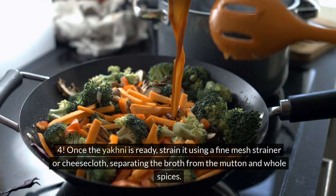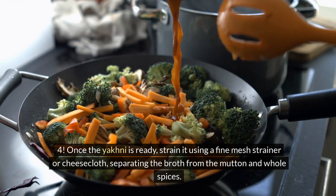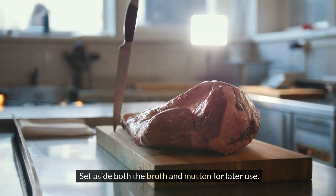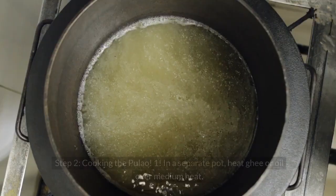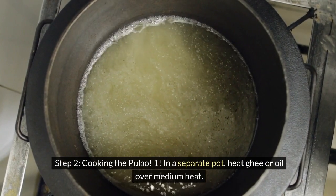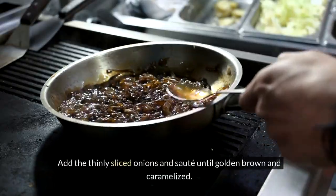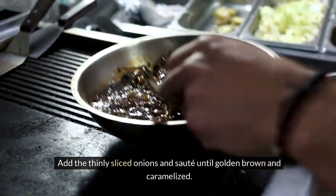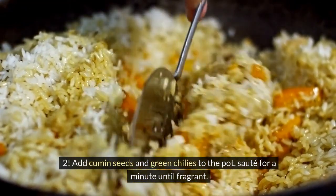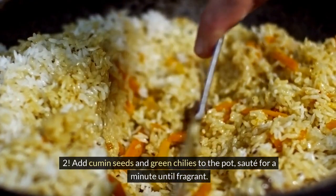Once the yakni is ready, strain it using a fine mesh strainer or cheesecloth, separating the broth from the mutton and whole spices. Set aside both the broth and mutton for later use. Step 2: Cooking the Pulao. In a separate pot, heat ghee or oil over medium heat. Add the thinly sliced onions and sauté until golden brown and caramelized. Then add cumin seeds and green chilies, sauté for a minute until fragrant.